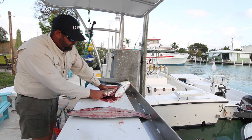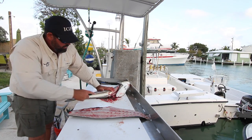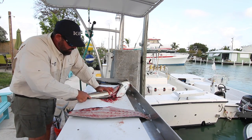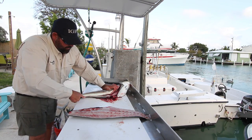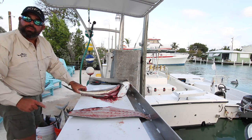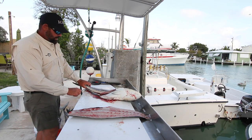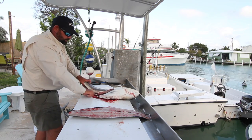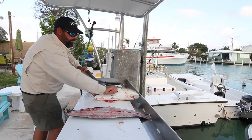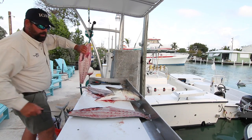Then I'll go ahead and trace this side. Once I get that traced, I'll take the knife all the way to the backbone. It's kind of by feel, and it's going to take practice. You're not going to be good the first time — this is not my first one, and I've had lots of years of practice. Get a good grip, slide that up, grab your meat, and cut it off.